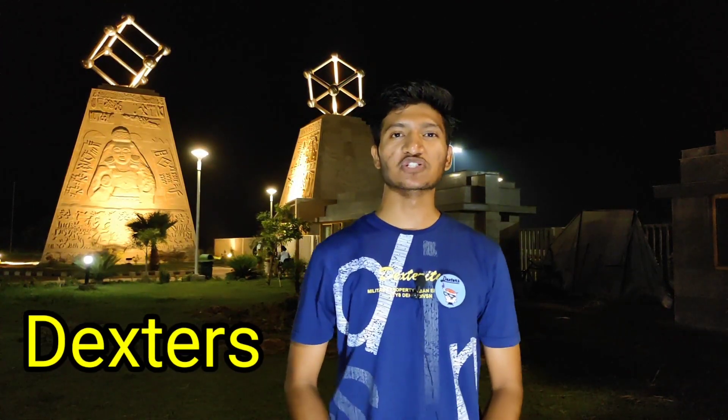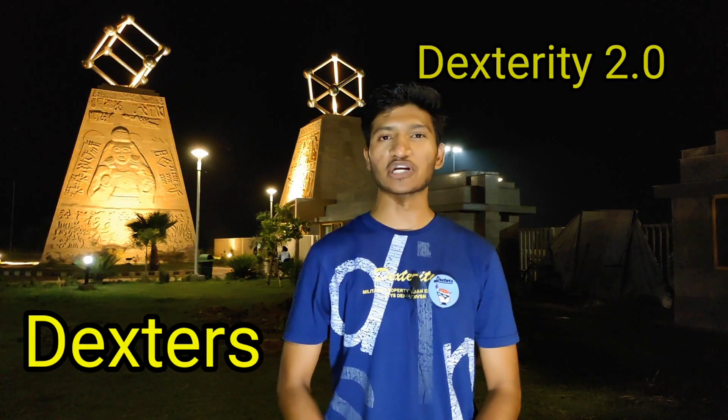Hi, this is Krishan Khan and I'm from Team Dexter. We are going to demonstrate our project, Dexterity 2.0.